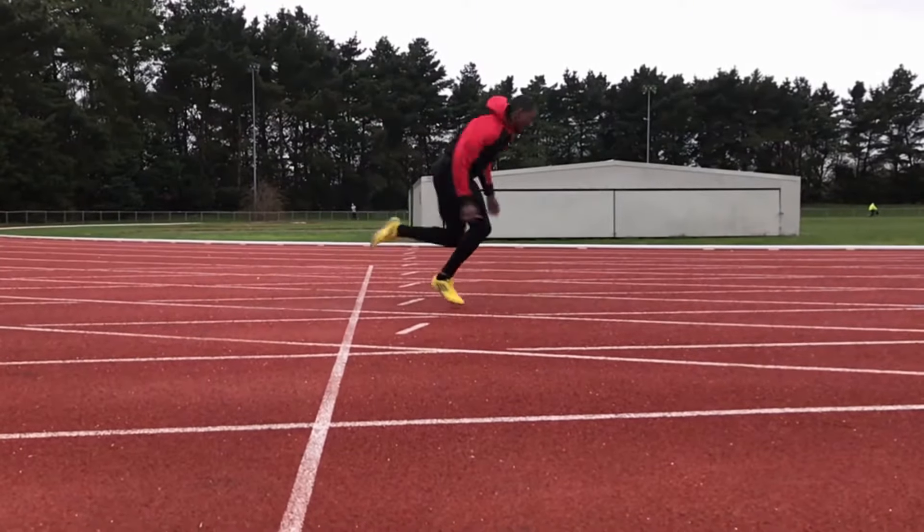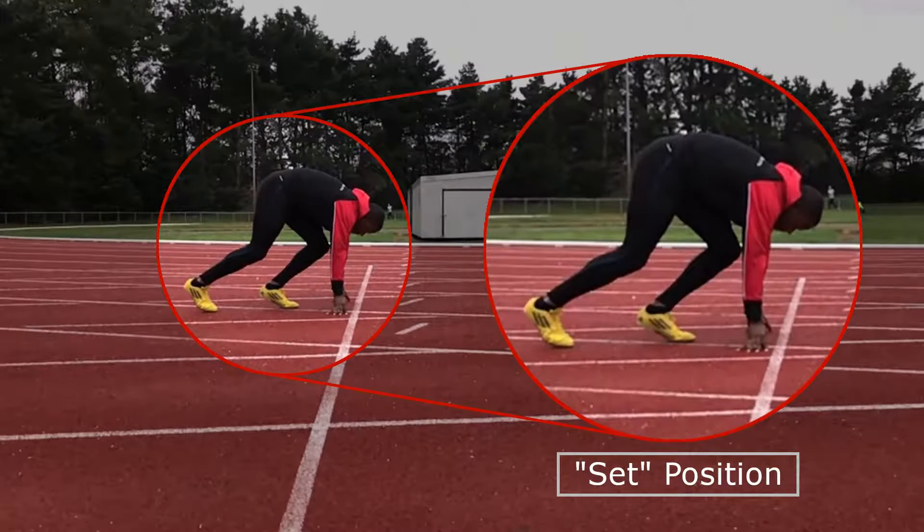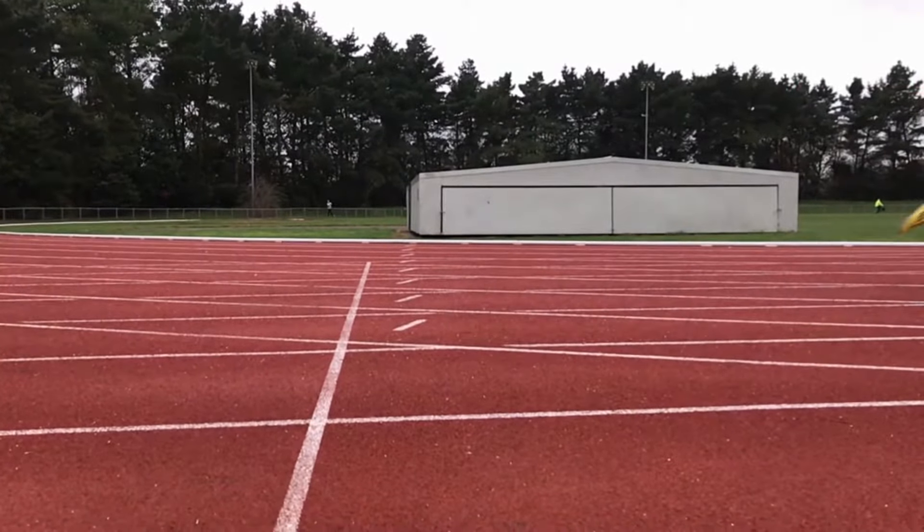Before you sprint, raise up your hips so your legs become less bent. This is also known as the set position. This allows you to push off quickly and get a fast start. Younger age group athletes will tend to use this start in their races.